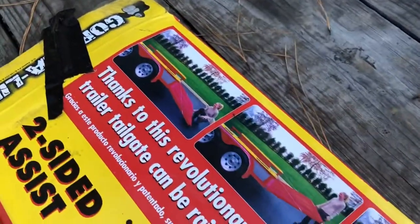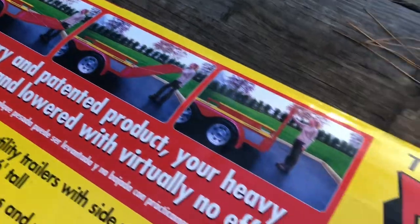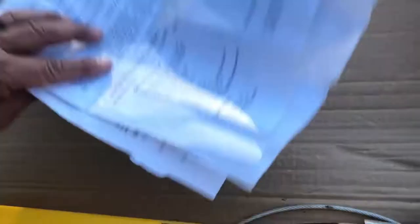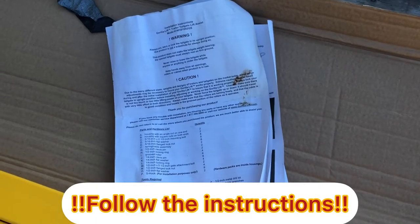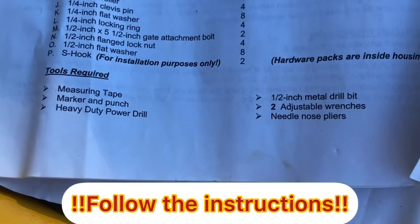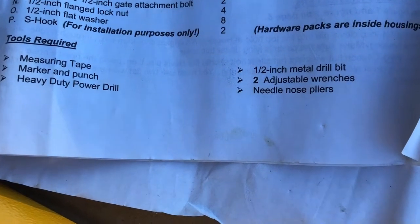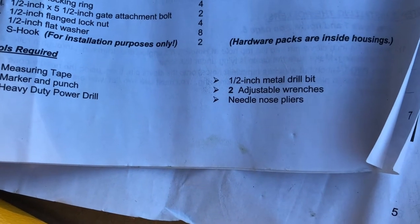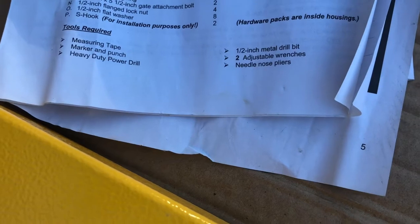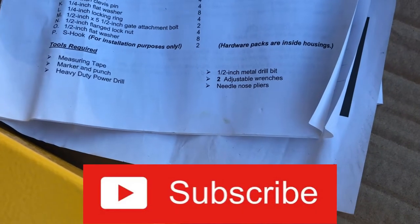Here's the box the Gorilla Lift comes in — there's a picture of a woman bringing the ramp down and back up. It comes with a set of instructions; follow them step by step and you can't go wrong. The tools required are: a measuring tape, a marker and punch to mark where to drill, a heavy-duty power drill, a half-inch metal drill bit, two adjustable wrenches, and needle-nose pliers. Easy tools — you can go to Harbor Freight and buy them cheap.